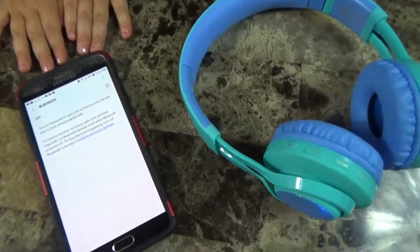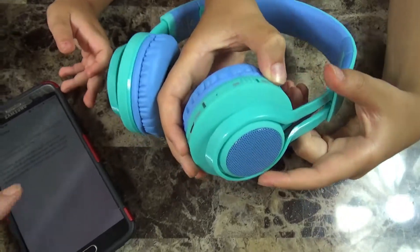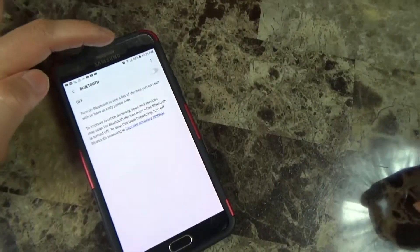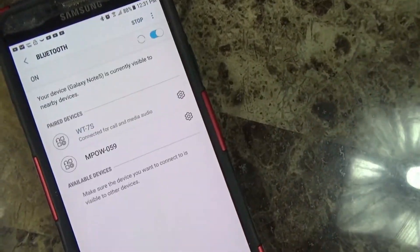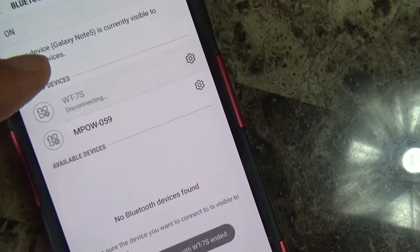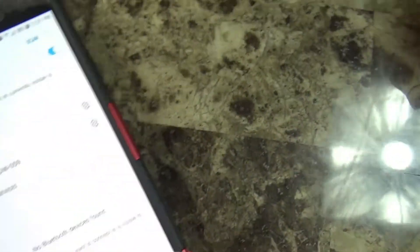Okay, so this is how you connect to it. First we're going to turn it on. Then you turn on Bluetooth. And then there's our WT7S. Now Layla, put it on your ears.